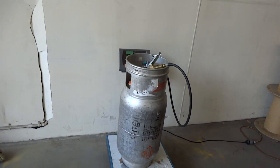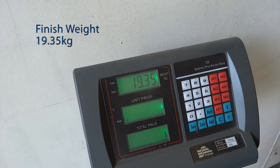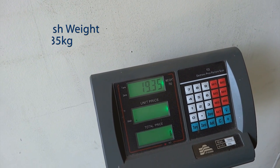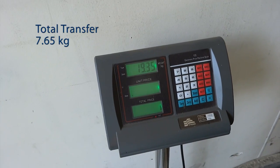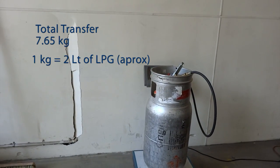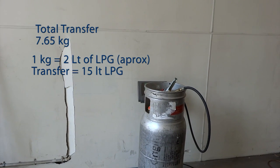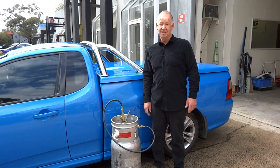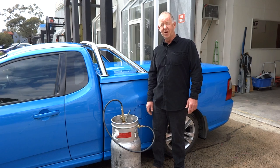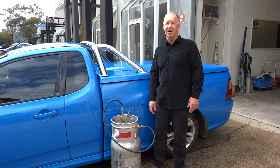Let's check our weight after decanting — we've got 19.35 kilograms. We started with 27, so we've decanted 7.65 kilos — just over 15 litres of gas. That's taken 11 minutes and we've transferred 15 litres, enough to get this car another 100 kilometres. So if you've got an all-gas car, our LPG filler gun combo could save you a lot of grief. Check them out on our website, and thanks for watching.